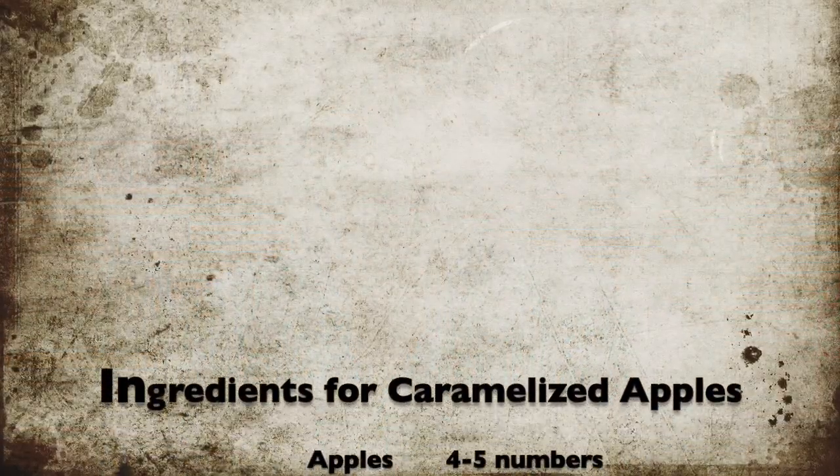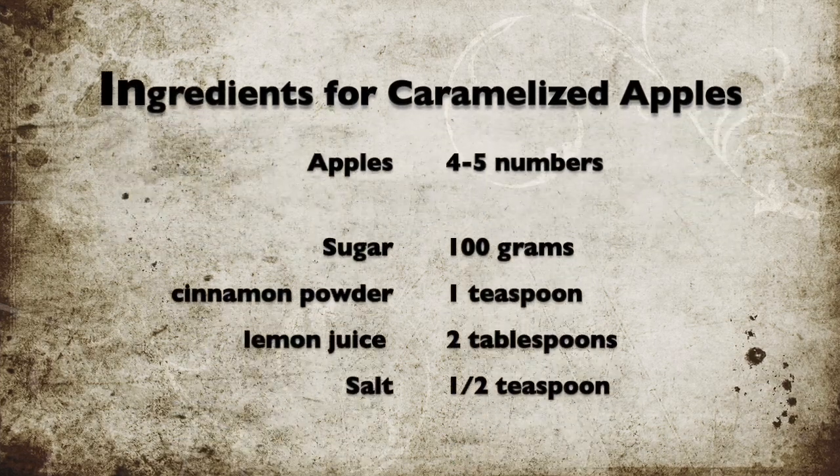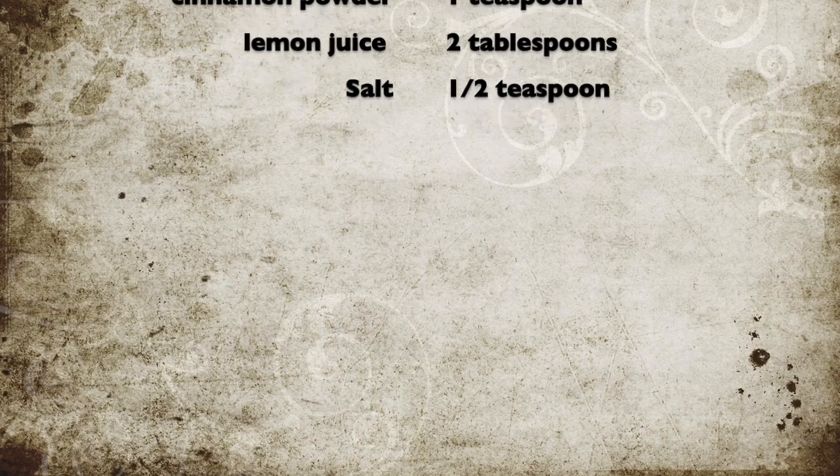Before we start whisking and baking, let's see what all ingredients we require for this recipe. For caramelized apples we need four to five apples, 100 grams of sugar, one teaspoon of cinnamon powder, two tablespoons of lemon juice and half teaspoon salt.